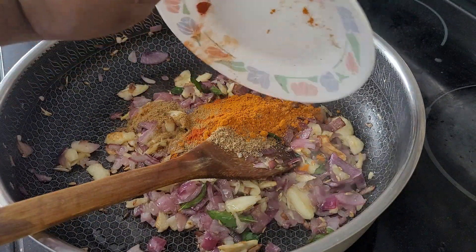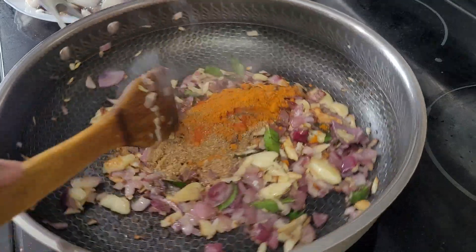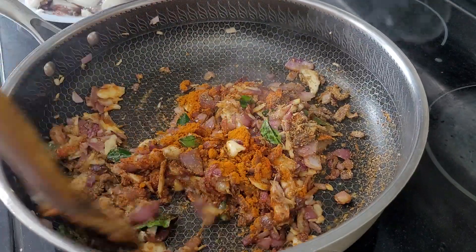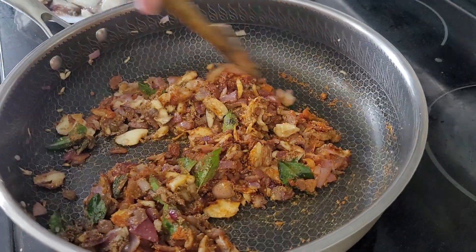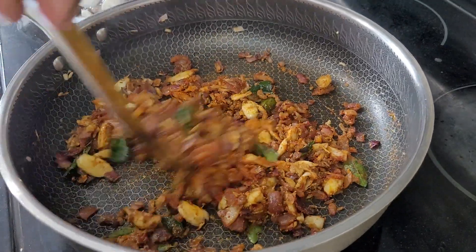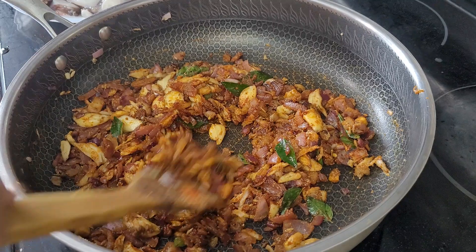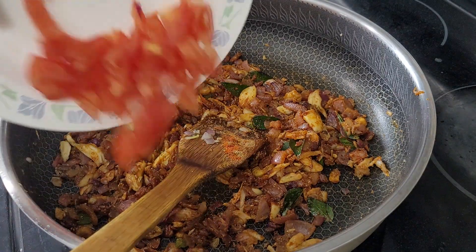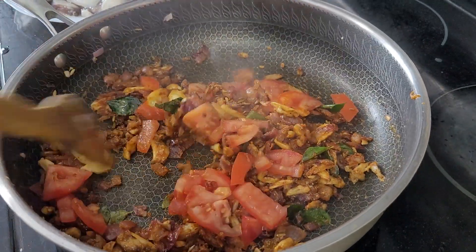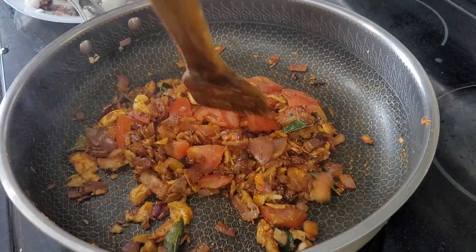Now I'm going to add all the spices inside and cook this, then we're going to add the tomato. I'm also going to add a little bit of water.